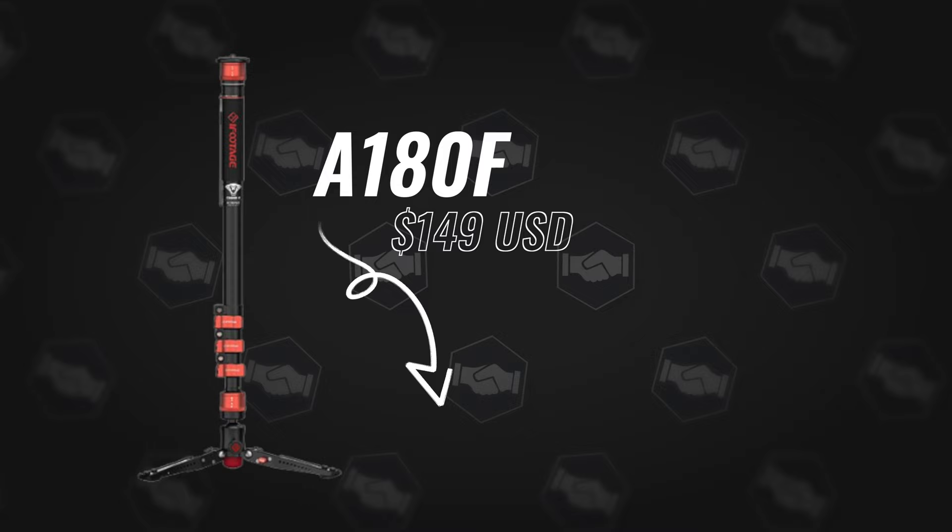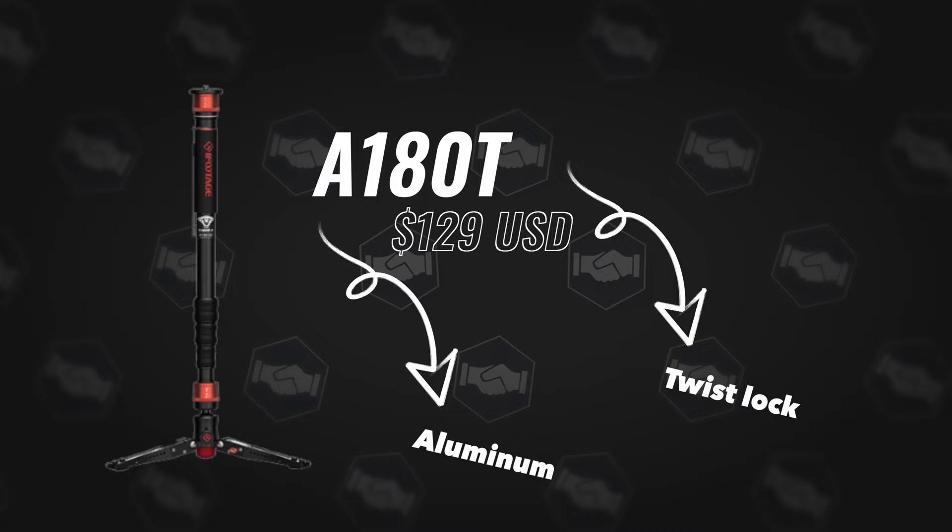Next, we have the A180F, which stands for aluminum, 180 centimeters. The only difference here is the material — aluminum versus carbon fiber. Third, we have the A180T, where T stands for twist lock. This is the only twist lock design in the lineup, which is popular among other monopod brands. There are no other differences — the feet and everything else are exactly the same as the other monopods.